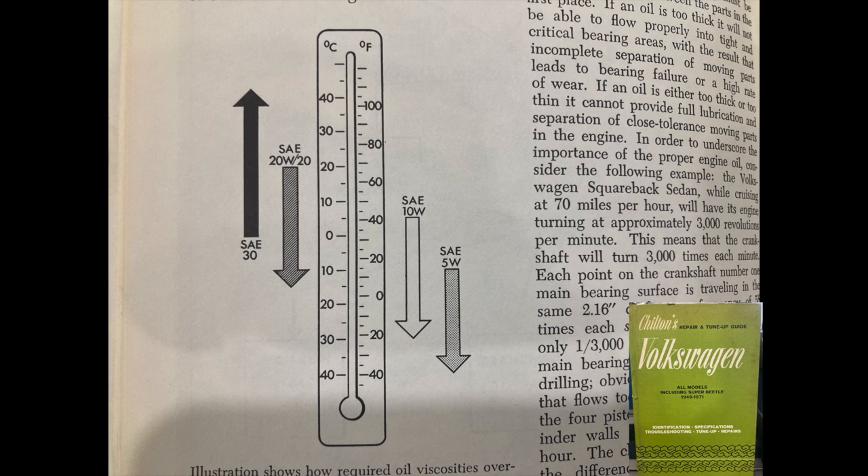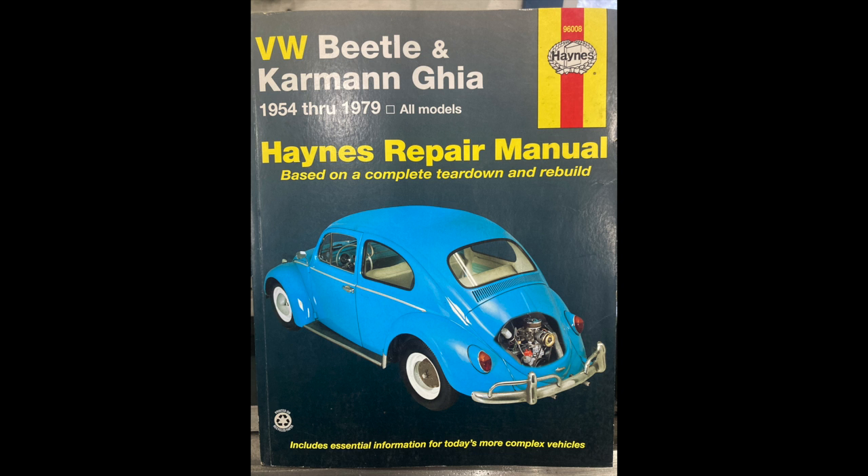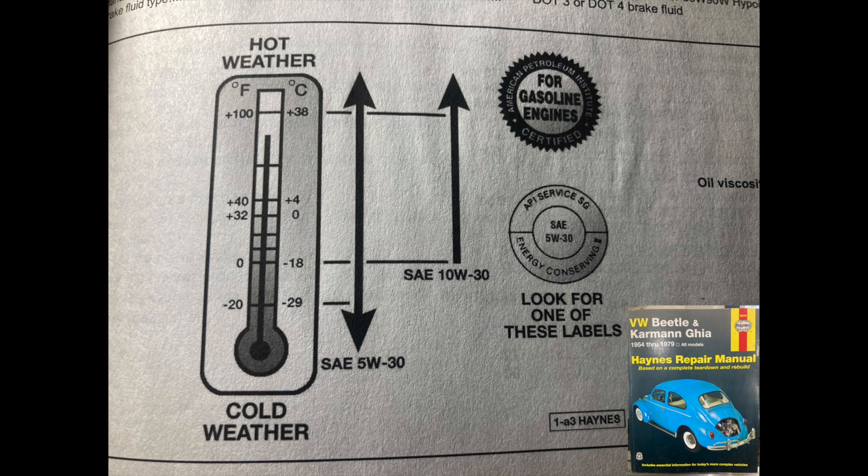Let's move to a more modern book: the Haynes Manual covering Beetles from 1954 to 1979. This manual is still in print and very common — probably one of the more general repair manuals out there. It doesn't have the real detailed information of the Bentley, but it's not bad. Being more modern, it ditches any reference to straight grades and recommends two viscosities: 10W30 for warmer weather and 5W30 for winter weather, with no other recommendations listed.